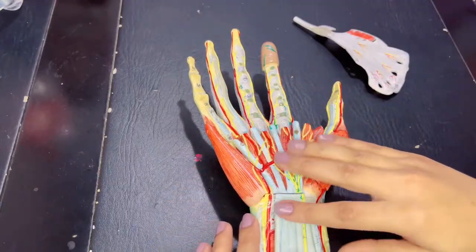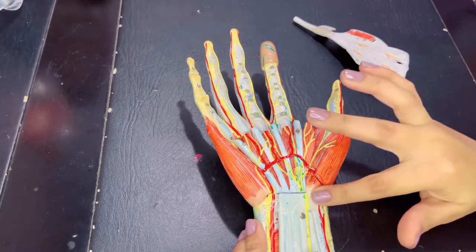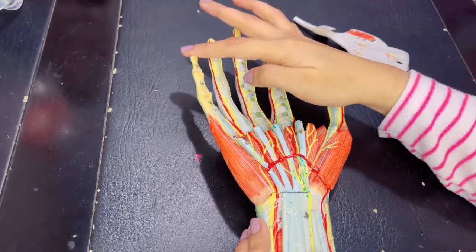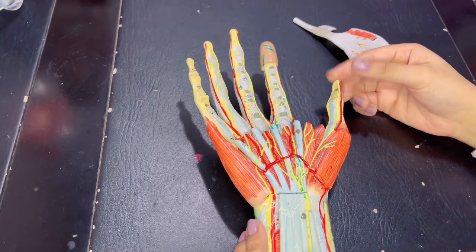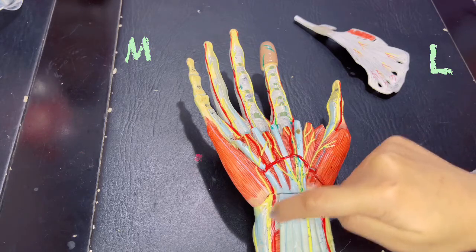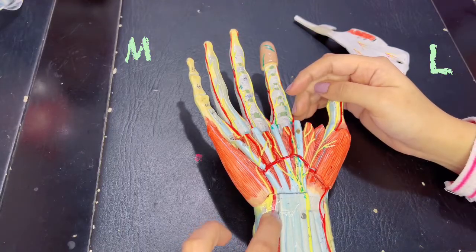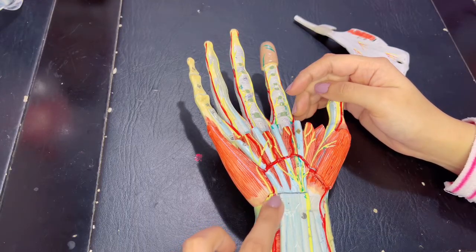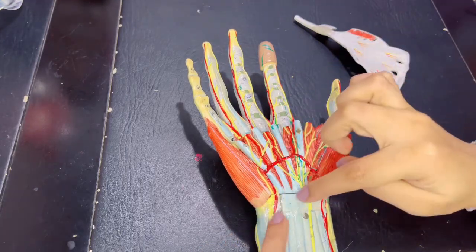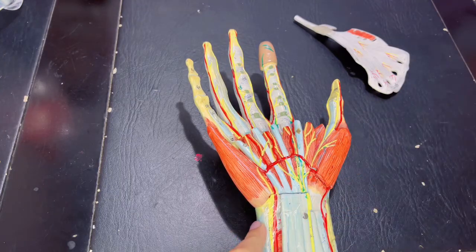This structure is the flexor retinaculum — it covers the wrist. Anything coming from the little finger side is medial; whatever is on the thumb side is lateral. So this nerve and this artery are the ulnar nerve and the ulnar artery, because this is the medial side. The ulnar nerve and ulnar artery pass superficial to the flexor retinaculum. Anything passing deep to the flexor retinaculum passes through the carpal tunnel, which we've already discussed.